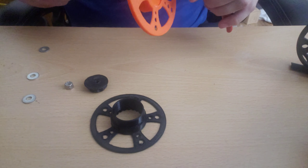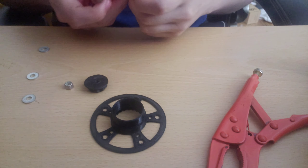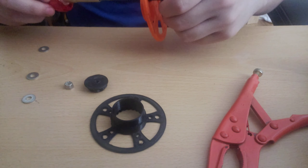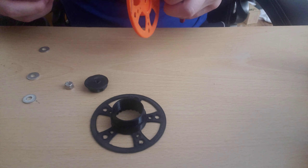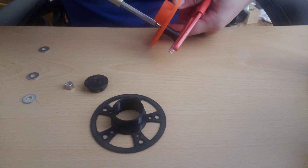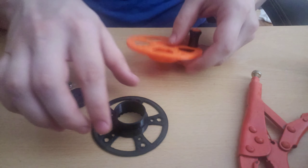I'm going to grab my vice grips because I don't know where my pliers are. I still want to make sure that this thumb piece spins fairly freely. There we go — as you can see this piece still spins freely for when you're reeling in.